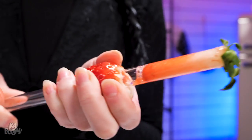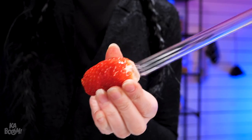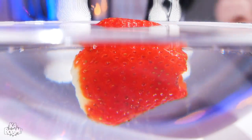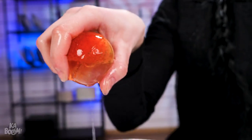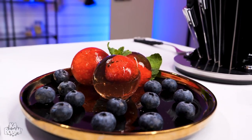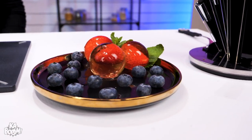Push a straw through the bottom of the strawberry to remove the core. Done! Now dunk the strawberry in some magic water — I won't tell you what's in it, but look what I can do. Strawberry ice balls. Fruity treat, don't you think?